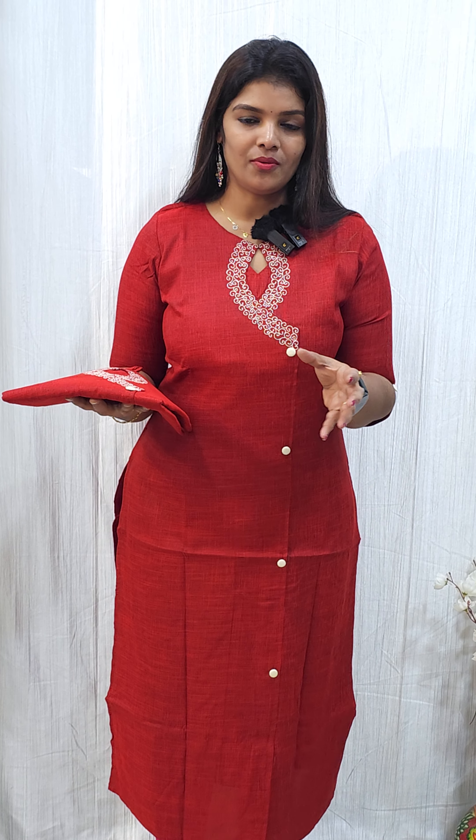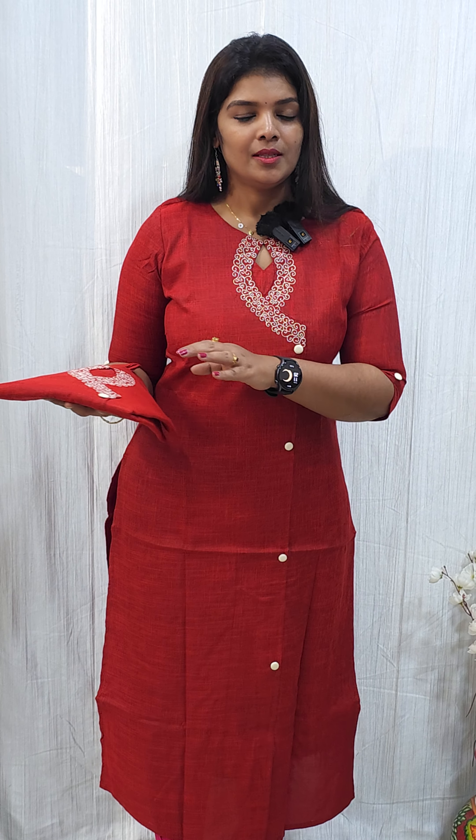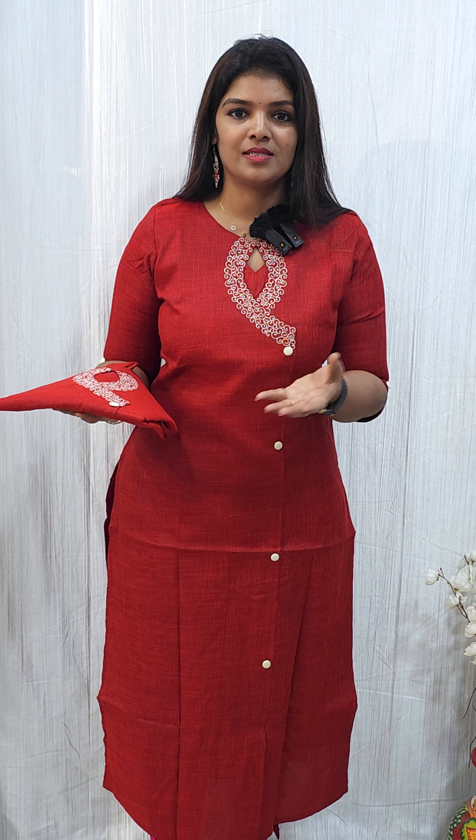Hi, hello, welcome back to Ilandar Designs. In this video, we have a two-toned rayon fabric. This is a single design, a three-color combination. This is a beautiful color.